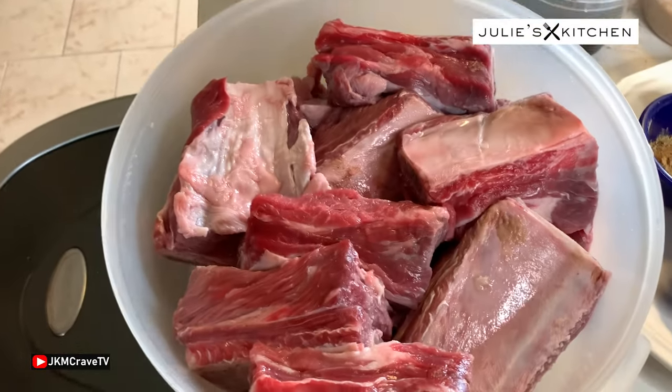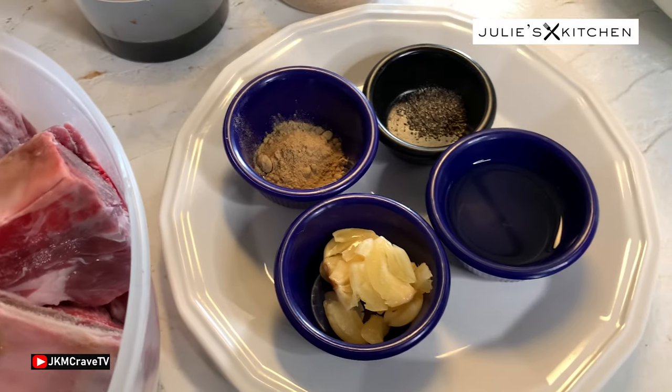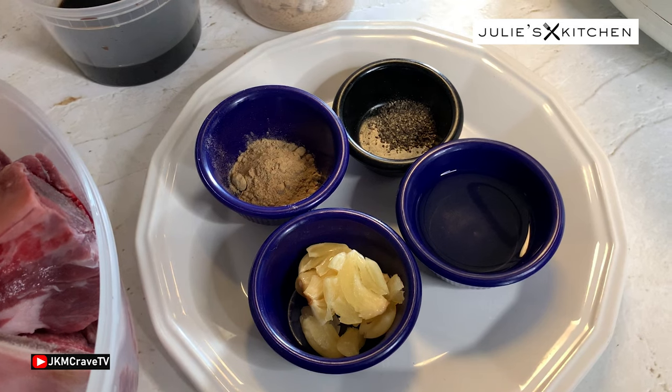For this recipe we have short ribs, soy sauce, brown sugar, garlic, ginger, pepper, and rice wine vinegar.